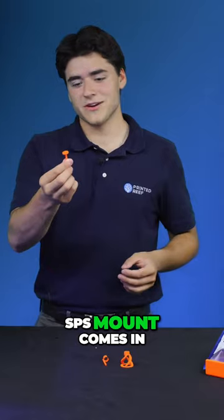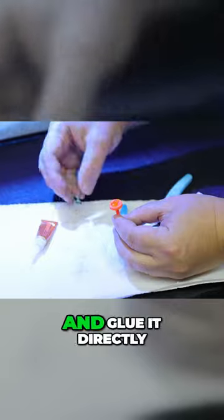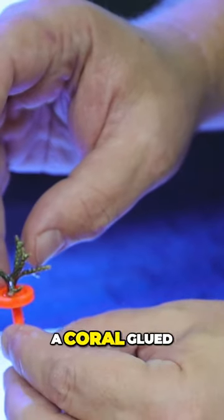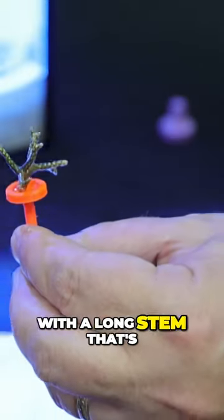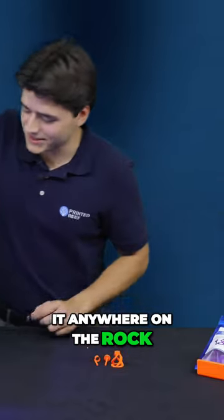And that's where the SPS mount comes in. This works similarly, but you would just take your coral and glue it directly onto the SPS mount. So now you have a coral glued to a mount with a long stem that's going to allow you to insert it anywhere on the rock. So we have one of these in here.